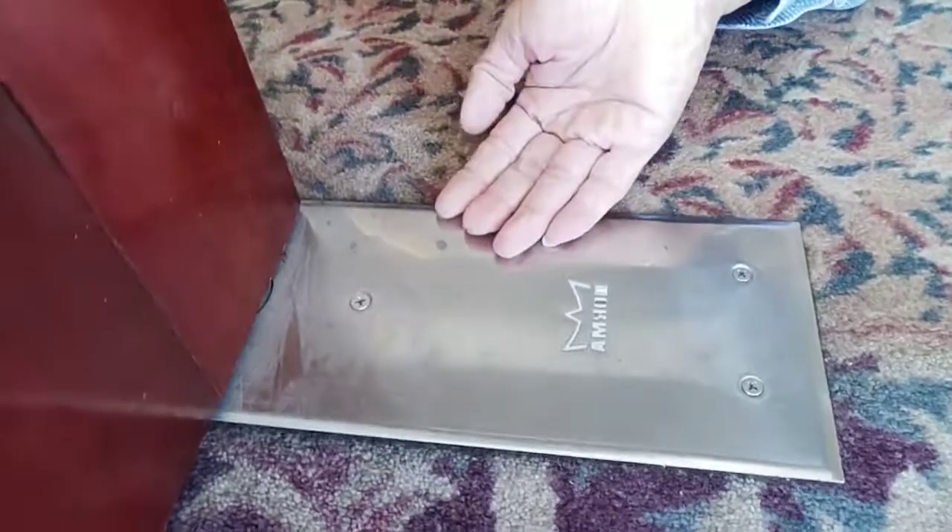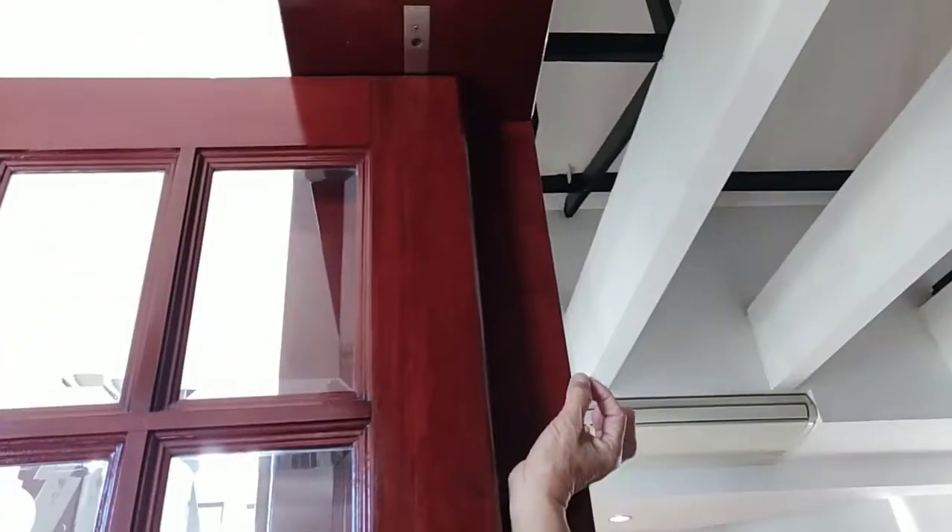Now I'm going to show you another type — this is called a floor spring door closer. It's actually mounted on the floor and you have to hack a hole to install it. So it's mounted in the floor, and you also need a pivot on top to support it so the door can actually close.